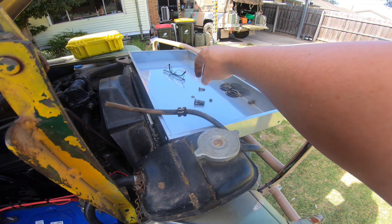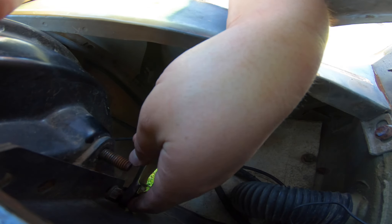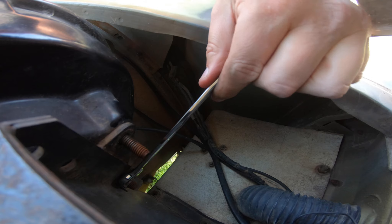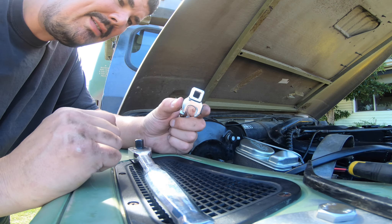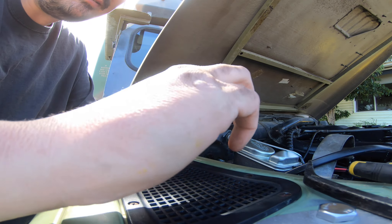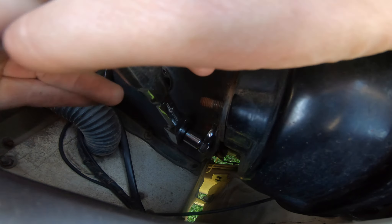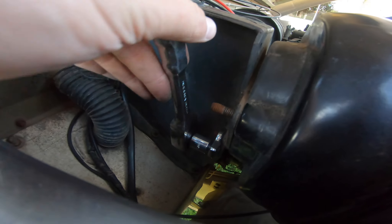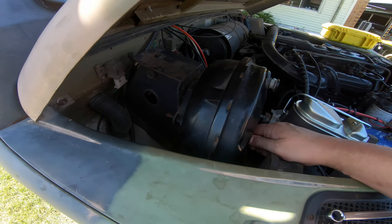One of these nuts is in a tight spot - I'm going to have to use a socket, or maybe the Knipex will maneuver it enough. In a pretty typical turn of events I do need a crow's foot spanner. I just happen to have a 14mm, a reducer, and a ratchet, so we can do this sort of crazy stuff. And success - I'm going to get some new nuts soon. Now we're loose we can pull it out and it's almost jumping out on its own.